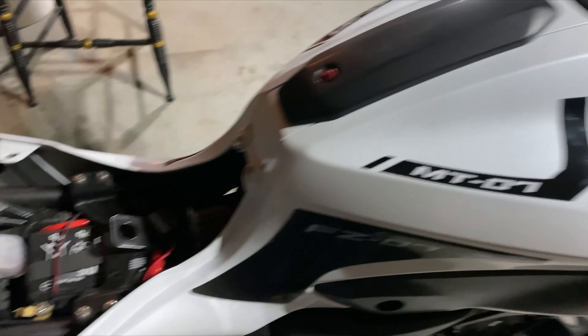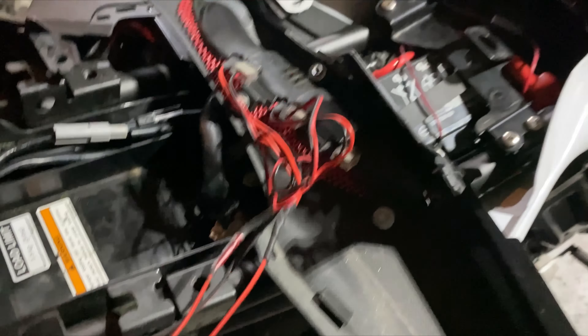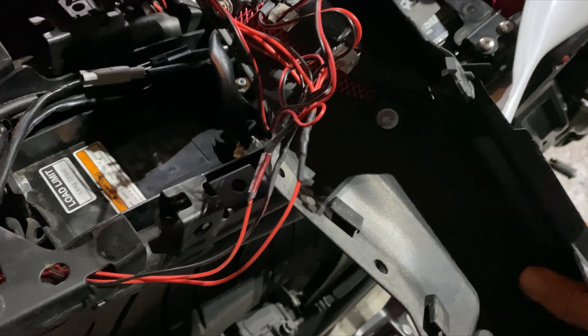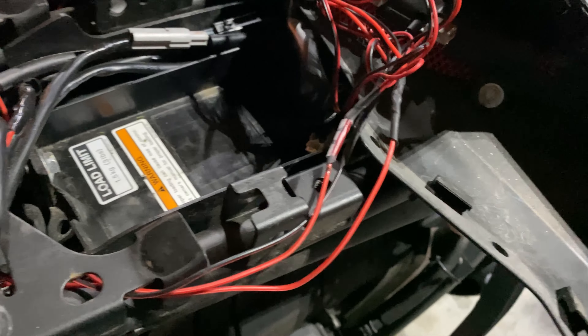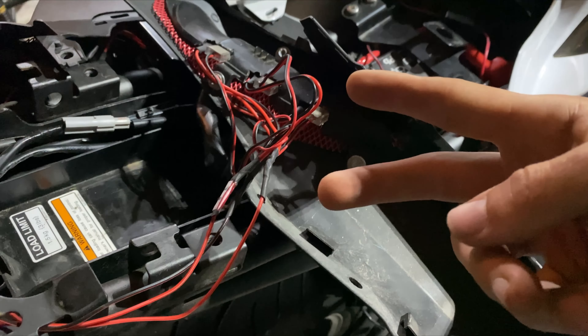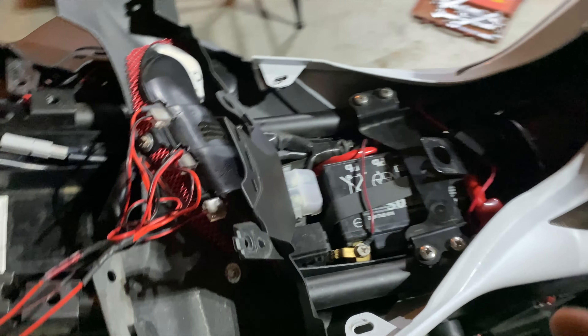So that activates that module anyway, so you have no issues. And then I tied the negative into one wire because it's a negative — you don't need two negative wires and you're not going to overload the circuit. That's not how that works.